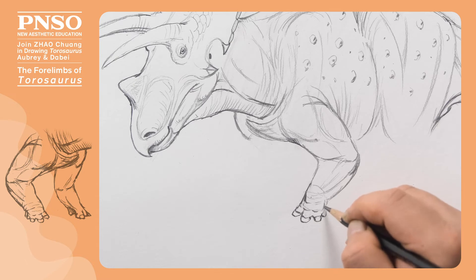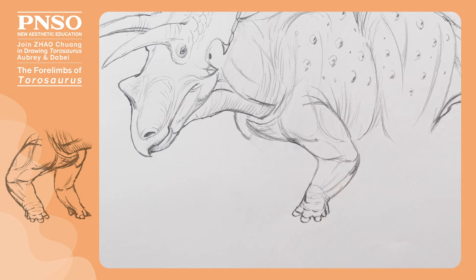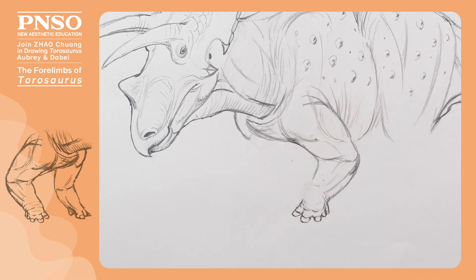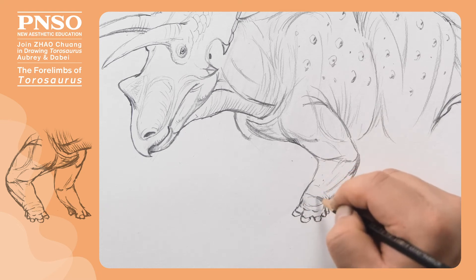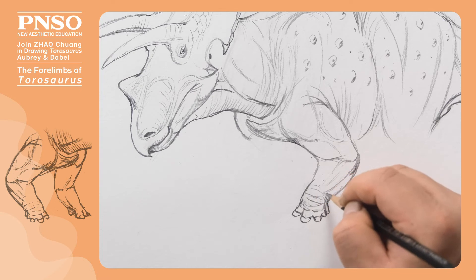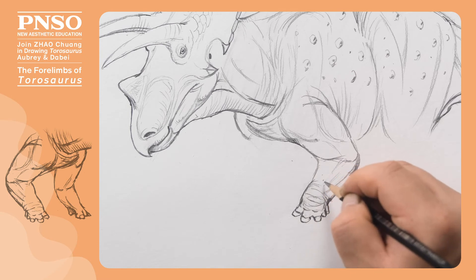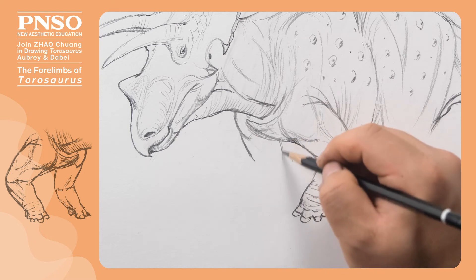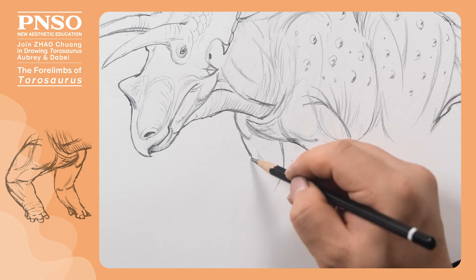The other two fingers were vestigial. We can draw some folds at the wrist. Like Triceratops, the fingers of Taurosaurus did not stretch forward when they touched the ground, but stretched outward, forming a splayed shape.